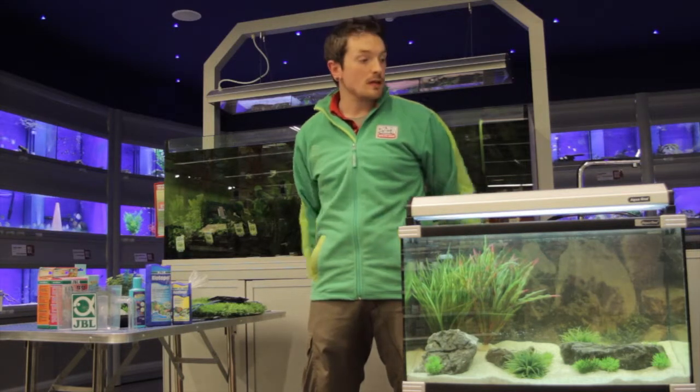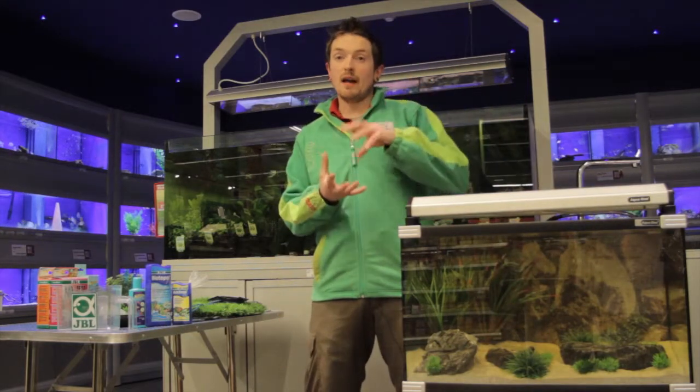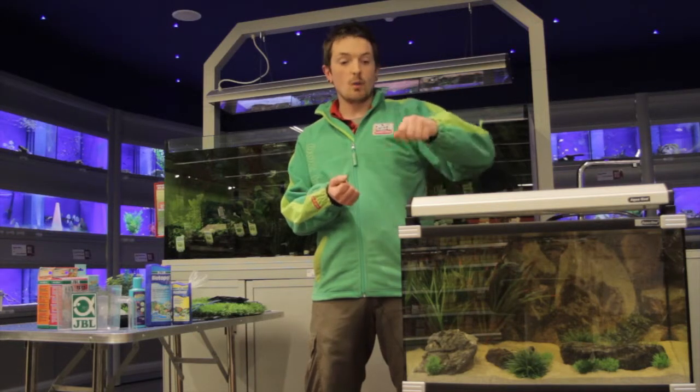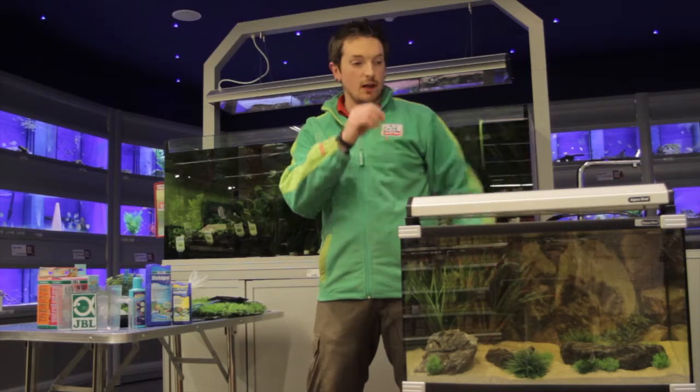Now in introducing fish to your aquarium, the first thing that you want to do is to turn off the light, just to help reduce stress. They're going to be in a dark area when we bag your fish — they're going to be in a closed bag — so as soon as we take them out we don't want them being blinded or overly stressed with a blinding light above them.